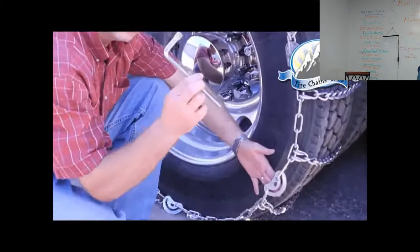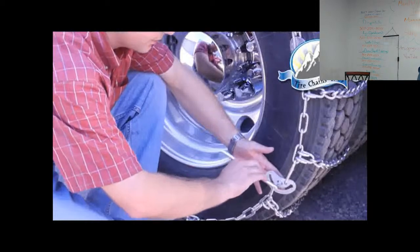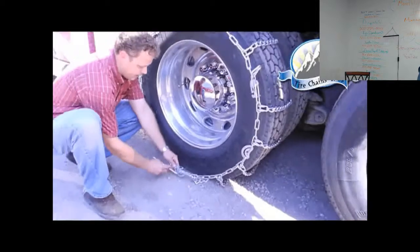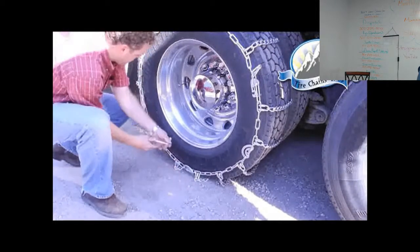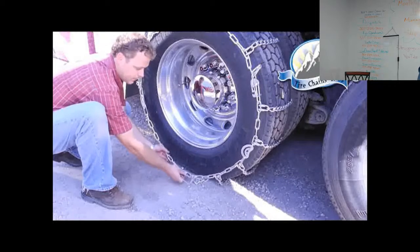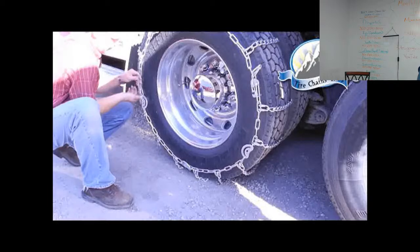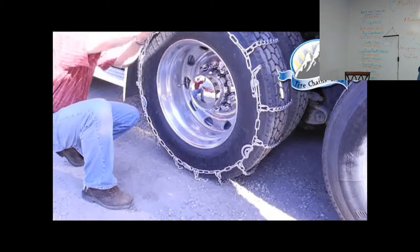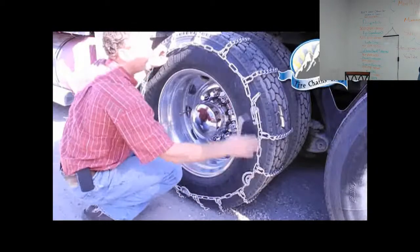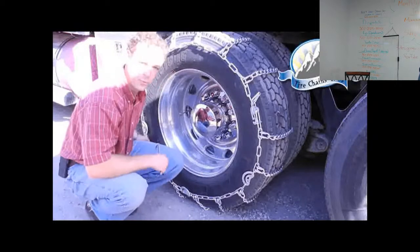This is your cam tightener tool. It inserts into the cam, and you always turn to the right, or clockwise. Work around the tire and tighten as you go. You can notice there's significant slack, but by the time all cam tighteners are adjusted, that should be taken care of. Now that we've tightened all four, you can tell the chain is tight and fits well.